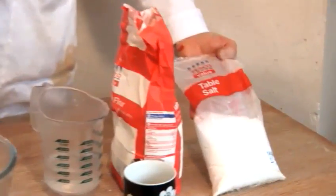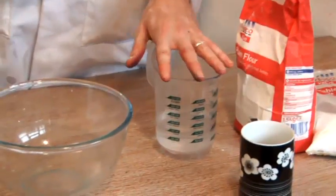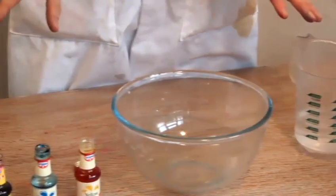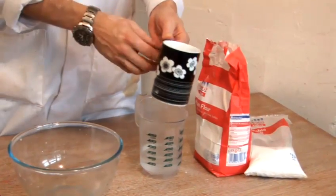We've got some table salt, we've got some plain flour, some water. We've got our colours over here. Now I'm going to be using a cup for measuring. It doesn't really matter what you use — it's all about proportions.